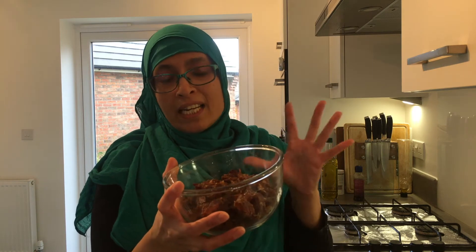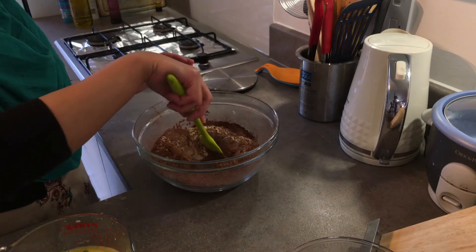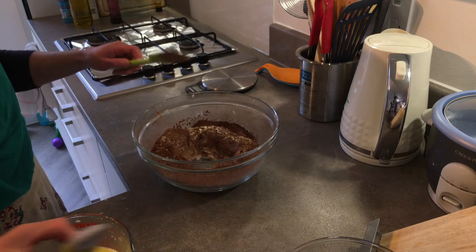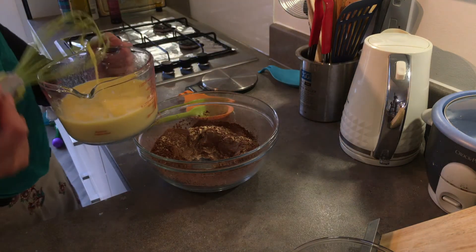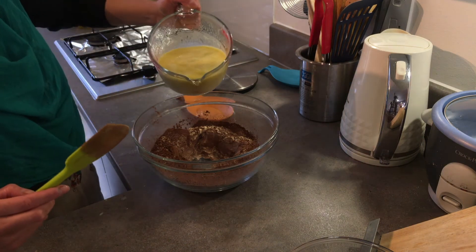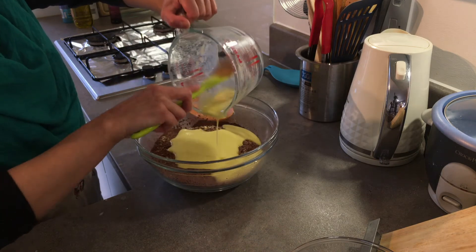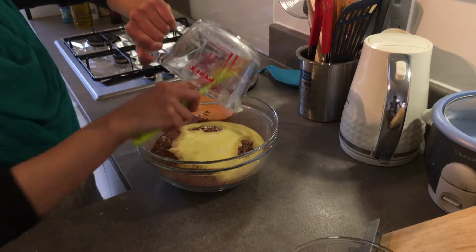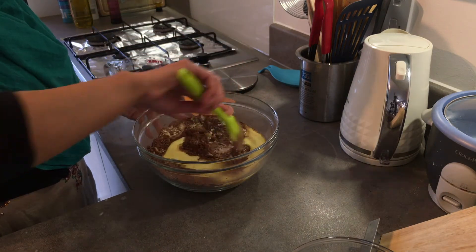What I did here was sift all the dry ingredients so that they're all well mixed, and I've made a well in the middle. Now I'll pour the wet ingredients — the eggs, the oil, and the milk — into the middle and just mix that in.